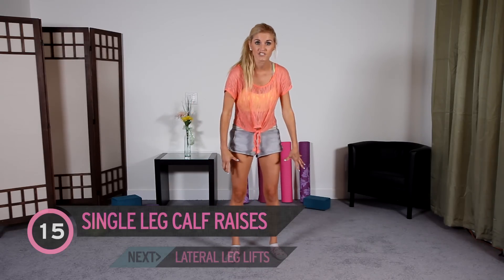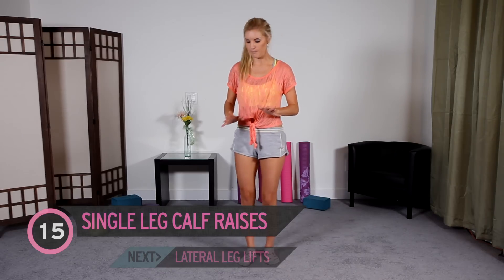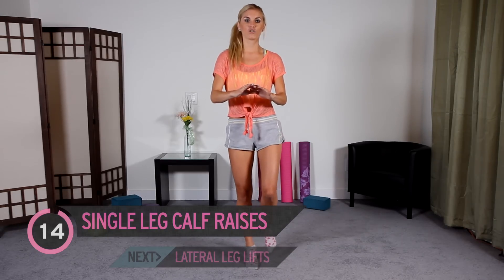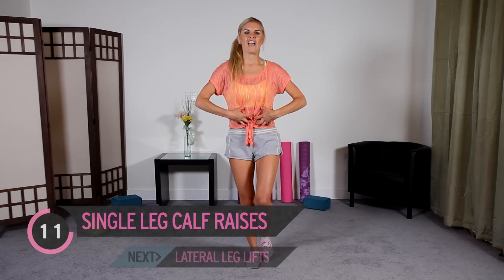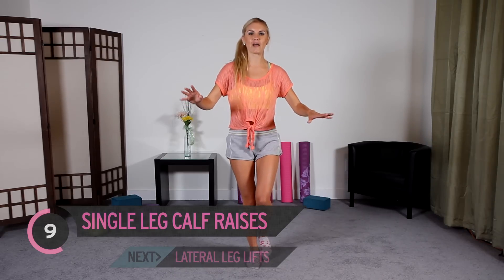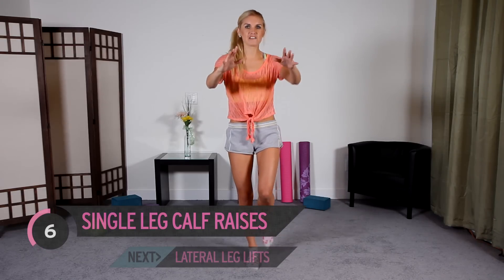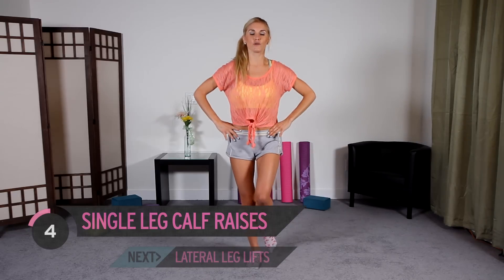Let's move on to our calves. We're going to do 15 raises, one leg at a time — this is going to be really good for your core as well. Just come up and down, with just a little light touch. Squeeze those abs. I know you're going to be wobbling a little bit, but just really concentrate. Put your arms out to the side if it helps, or you can put them on your hips.